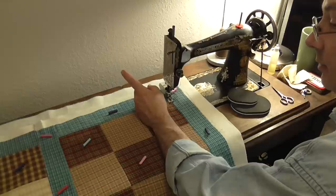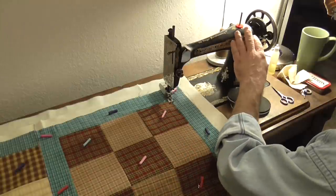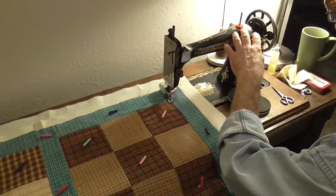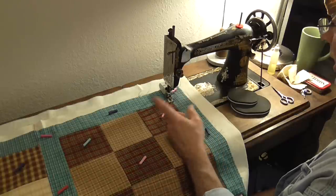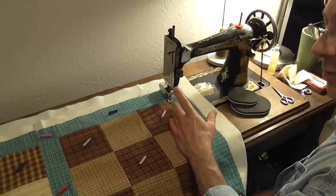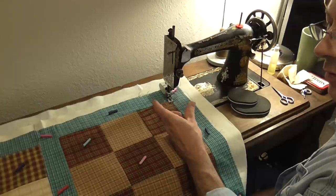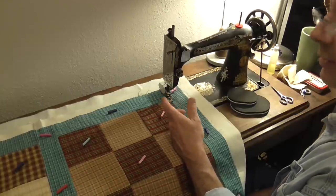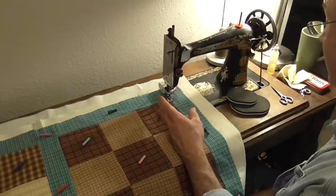I've made a shuttle of thread using my shuttle winder — I'll show you how to do that later. That's kind of an adventure so I wanted to do the first one when I wasn't being filmed. I only have one shuttle that will fit this machine. I own about 15 shuttles but only one will work, as the others are either too long for the shuttle case or too short for the bobbin winder. So I only have the one that came with the machine — I need to invest in some others.